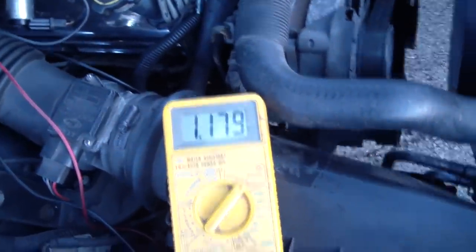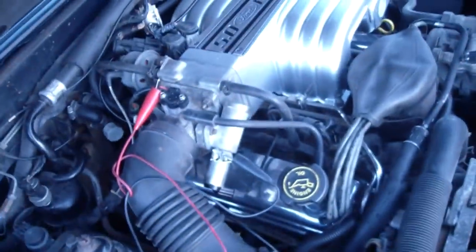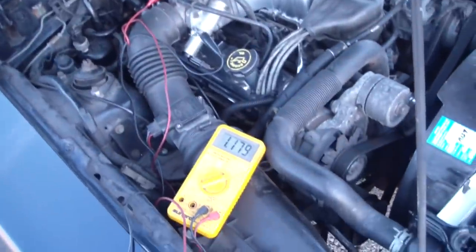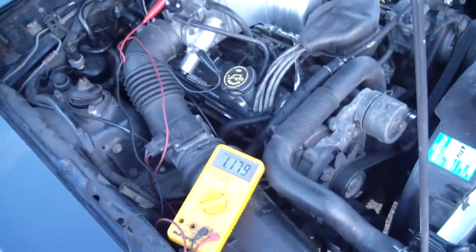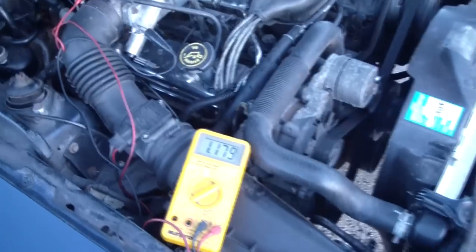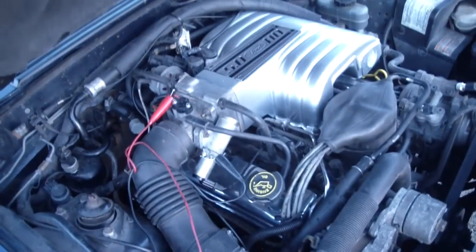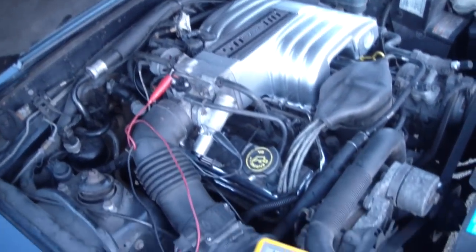I got her back at 1.18 volts and it seems to like it there. I'm going to take it on the highway and see how it goes, and if it feels good I'm going to leave it there. Really without a wheel dyno doing something like this is kind of like spitting in the wind, but it's definitely much better than it was.